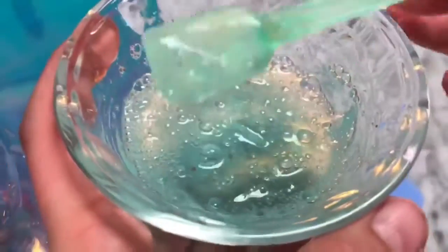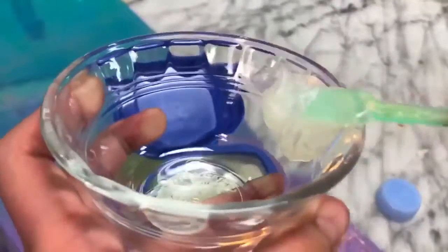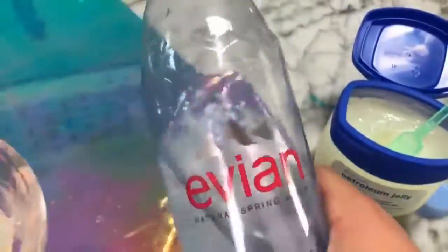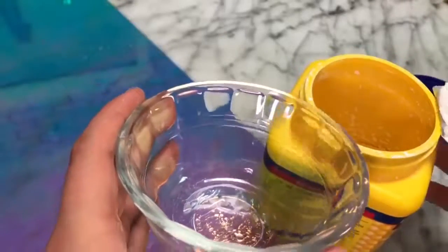A recipe I've been seeing floating around YouTube for a long time was Vaseline slime. I found the Vaseline in a drawer, so I'm testing it out now. Basically you need some Vaseline and some water, mix those two together, and it's supposed to make slime. But when I mixed it together nothing really happened, so this recipe was sadly a fail.